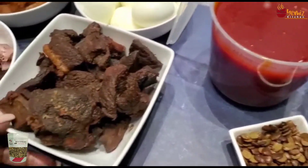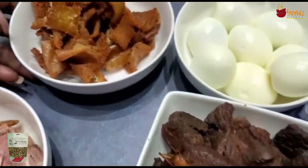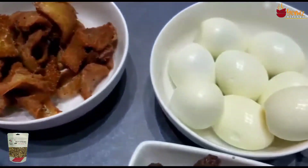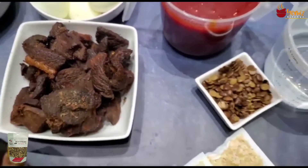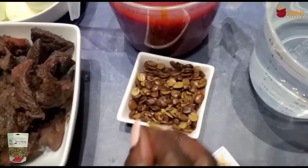For the protein, I'm going to be using some meat, turkey, shaki, and some boiled eggs. Like I always say, you can use whatever kind of protein you want, but this is what I'll be using.